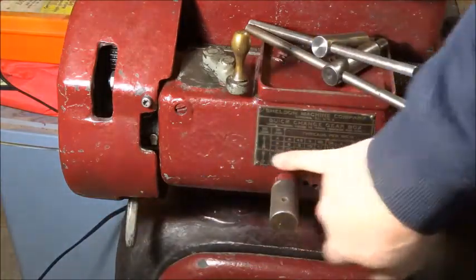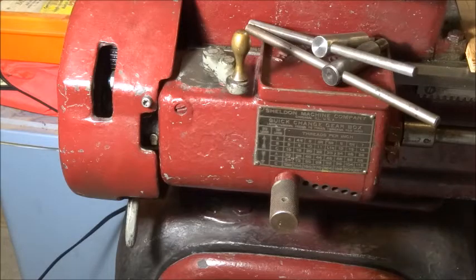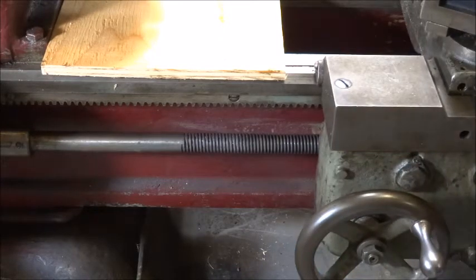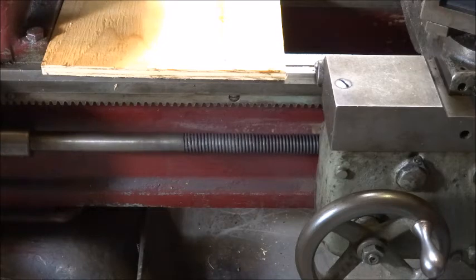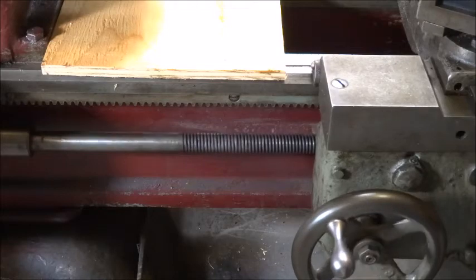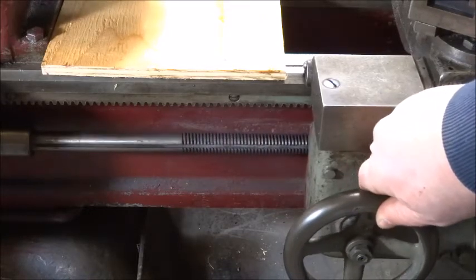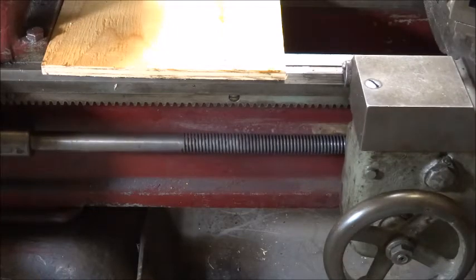So now we have this lever down, set at C, and the tumbler all the way to the left. You can see this is turning very slowly based on where we have the lever set. I'll engage the half nuts.